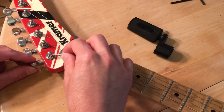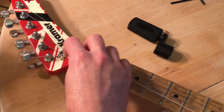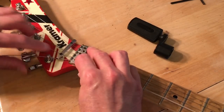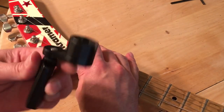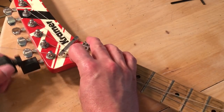Take your guitar string and insert it into the tuning peg. You want to make sure it's underneath the string retainer and in the locking nut slot. Again, the string winder — this can be your best friend when it comes to changing your strings.